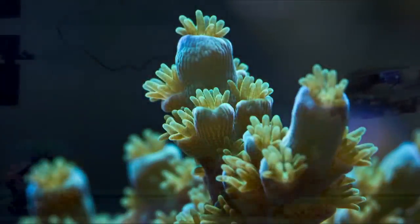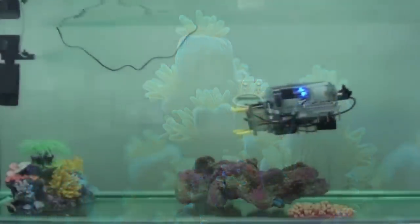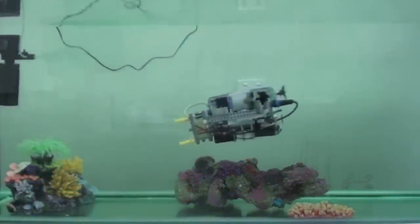Have you ever wanted to know what your tank would look like from the point of view of your fish? Well, this Lego underwater vehicle could help you do just that.